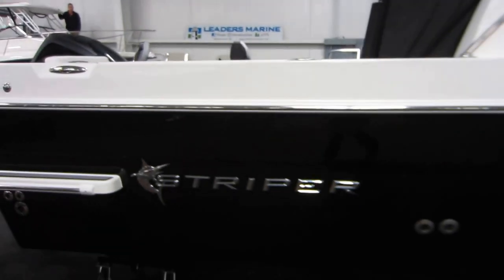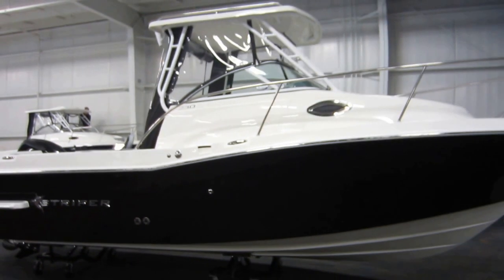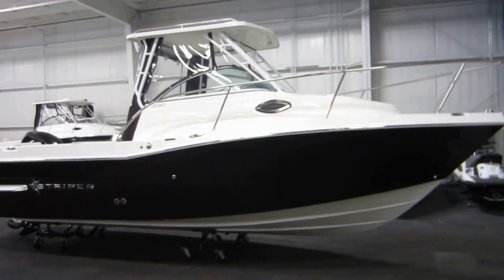So again, this is a new Striper 230 walk-around, powered by a 200 horsepower Mercury Verado supercharged four-stroke outboard.